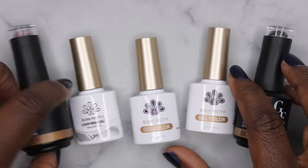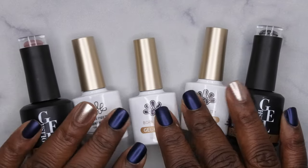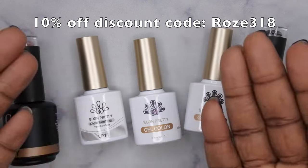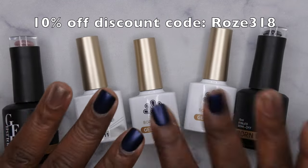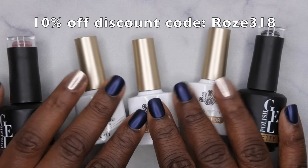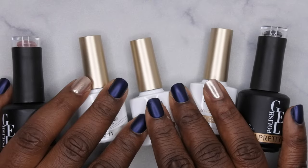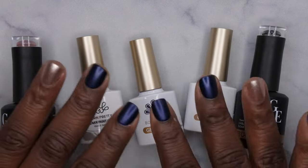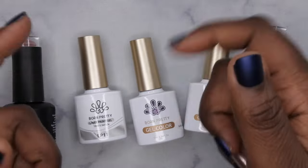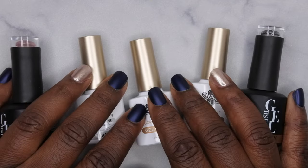A special shout-out to Born Pretty for sending these products over for review — I had a lot of fun playing with them. They're really great at coming out with cool, unique products. I do have a discount code for Born Pretty — I'll leave it on screen and in the description box below. They are high quality at a nice affordable price point. I upload every Tuesday, Thursday, and Saturday. If you liked what you saw, stick around and join the happy family. Leave some love in the comments below and I'll see you in my next video — have a wonderful, awesome, spectacular day, bye!